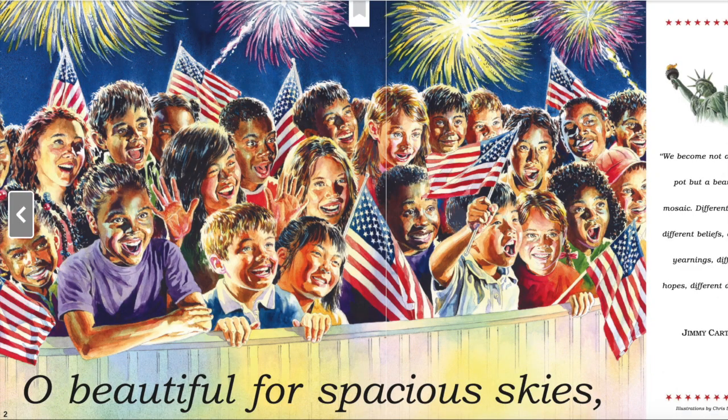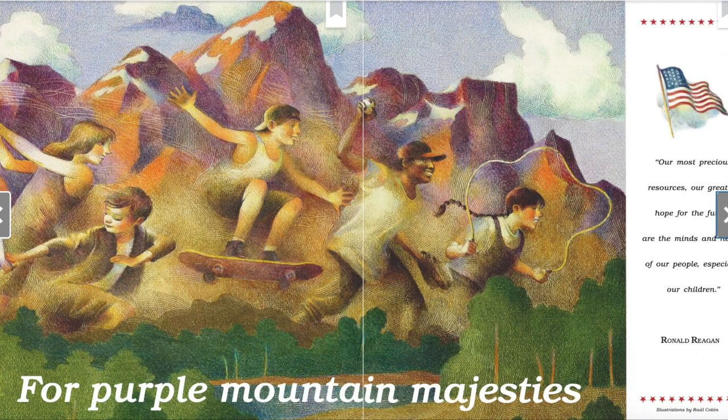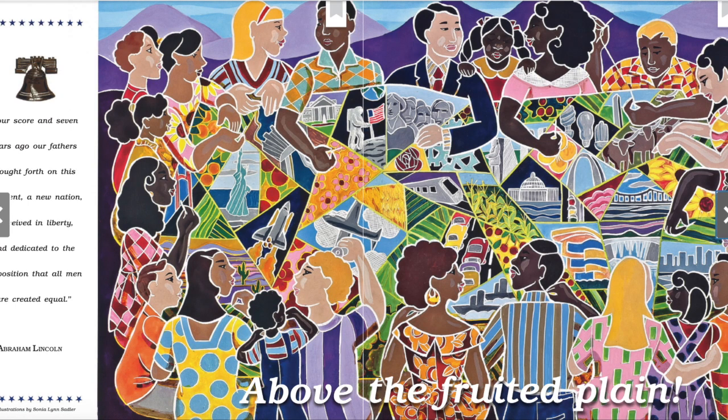Oh, beautiful for spacious skies, for amber waves of grain, for purple mountain majesties, above the fruited plain. What do you think this poem is describing? This poem is describing some of the beautiful parts of America, or the way different parts of America looks. Let's keep reading.